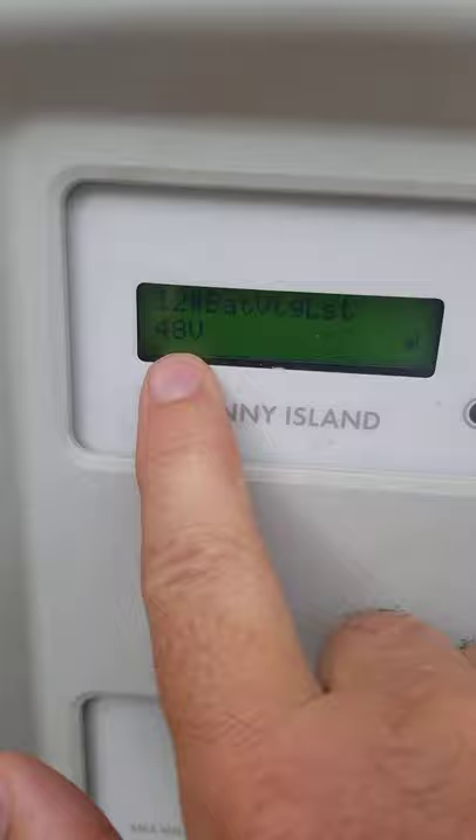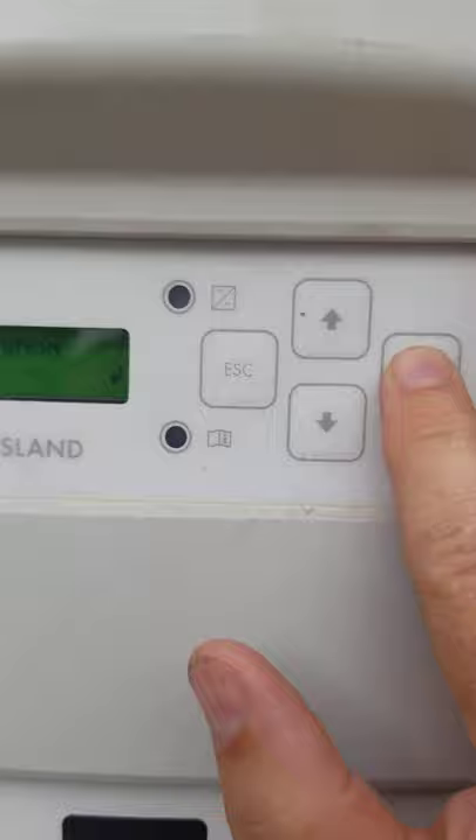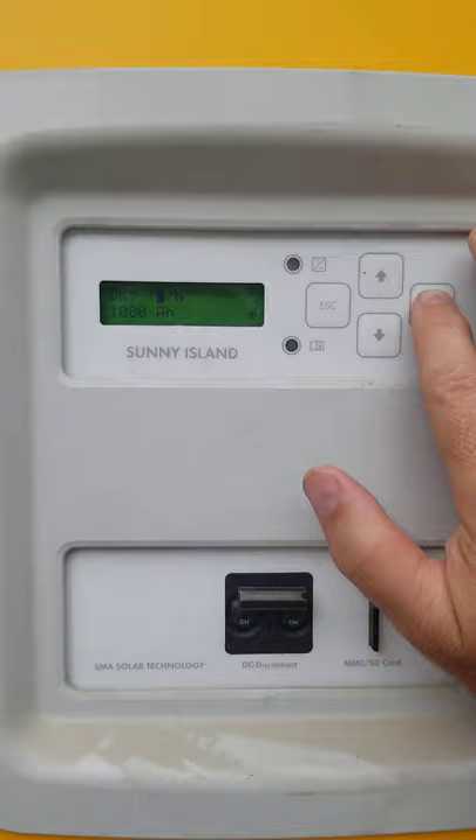Come down — it's already at 48 volts. Right here it says 100 AH. Remember, we were at 540. I'm not 100% sure about this, but I believe we need to go up. I'm going to push and hold it — it's going to take a while until we get all the way up to 1080. Then hit enter.